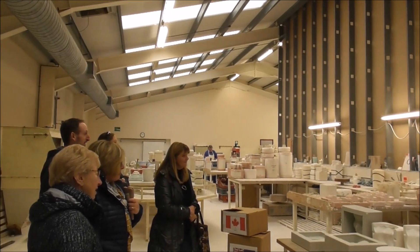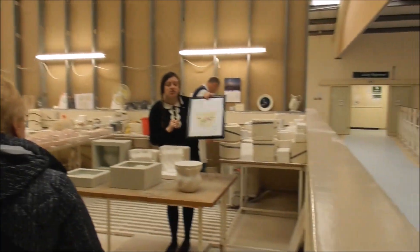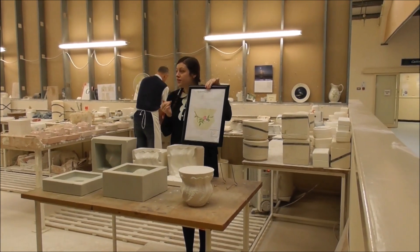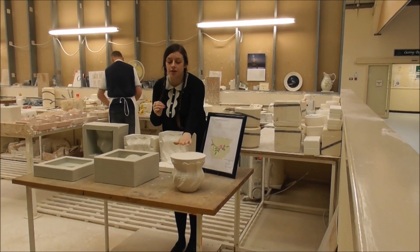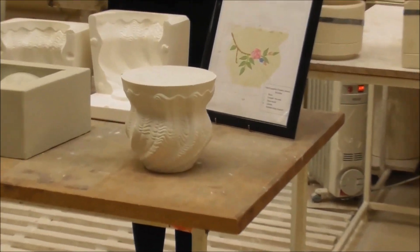So this here is the mould-making department. The first step is they will sketch a design — this is the carving for a cash pot, and you will see it throughout the tour. Once the design has been approved, a model will then be made. A model this size can take up to two weeks to hand carve.